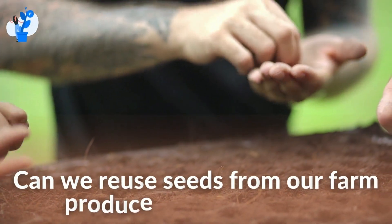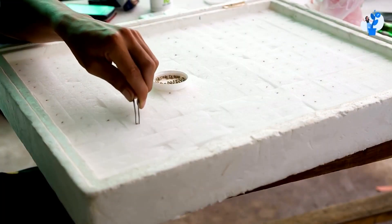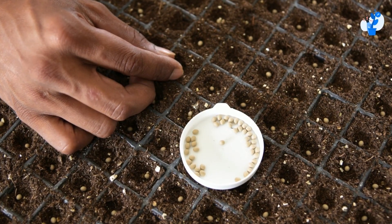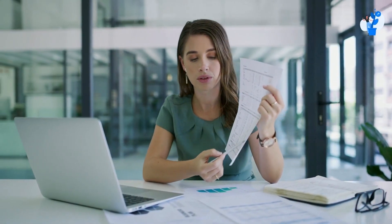Can we reuse seeds from our farm produce in hydroponics? The seeds are used for plantation, or if we dry the seeds from the fruits and reuse them for the next plantation, is it valid to do? The answer is yes, you can do it, but we suggest you don't do this for a reason.